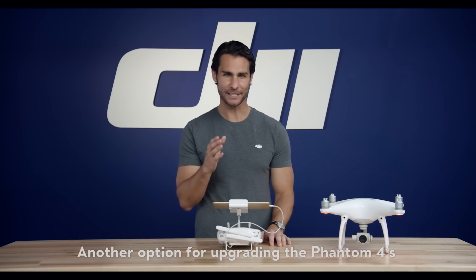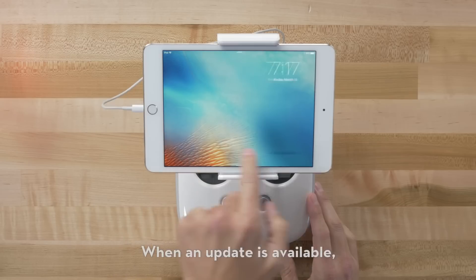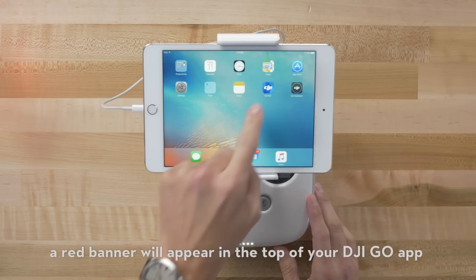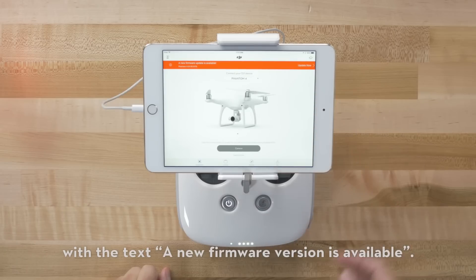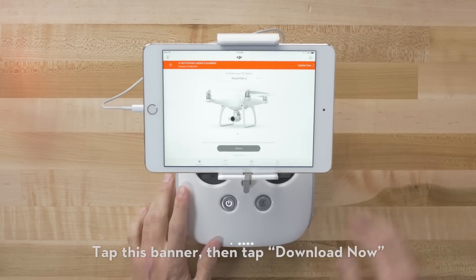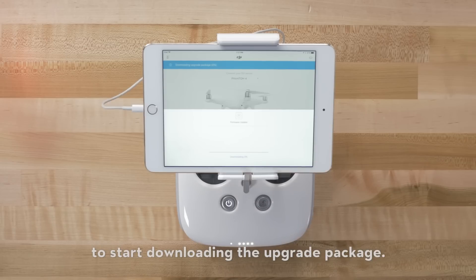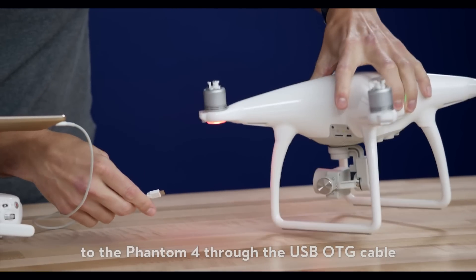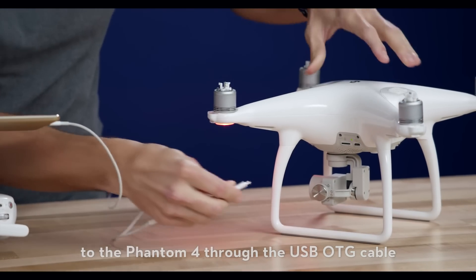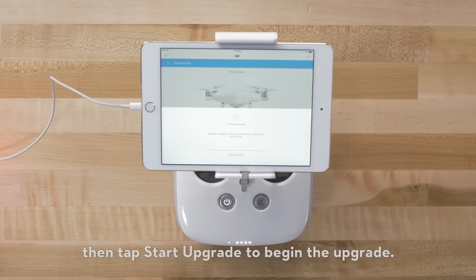Another option for upgrading the Phantom 4's firmware is through the DJI Go app. When an update is available, a red banner will appear at the top of your DJI Go app with the text "a new firmware version is available." Tap this banner, then tap Download Now to start downloading the upgrade package. Once the download is complete, connect your smart device to the Phantom 4 through the USB OTG cable, then tap Start Upgrade to begin the upgrade.